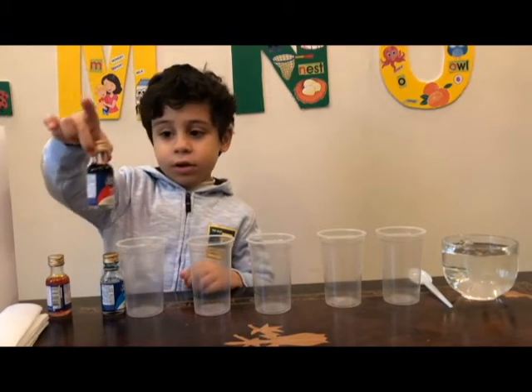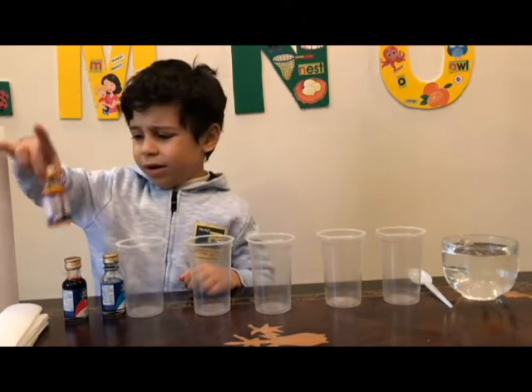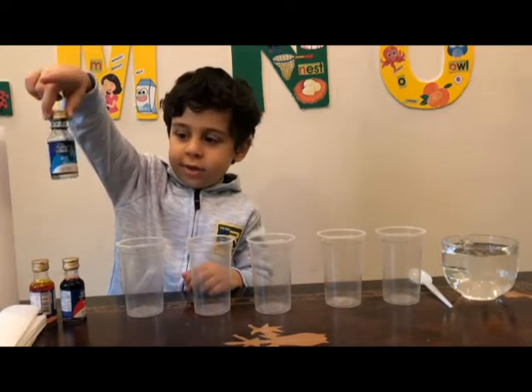I'll show you the colors. This is red and this is orange by the way. It kind of looks like yellow but it's blue as you can see.